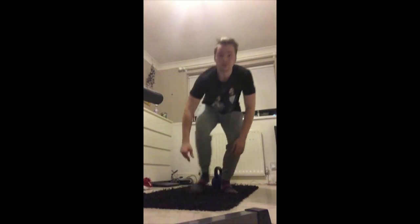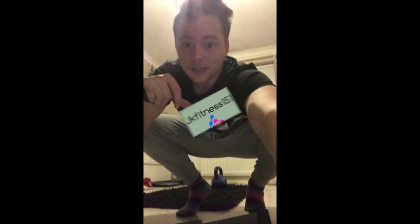The next video will be the Turkish getup, which is pretty hard. It's probably going to be broken down into four parts, because it is really hard to teach in one part. I'm going to try and keep the content as good as possible and the quality good. Hopefully I'll be able to get that up next week. Thanks for watching and I'll see you again soon.